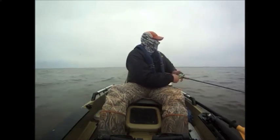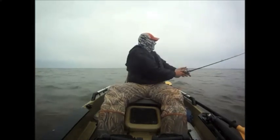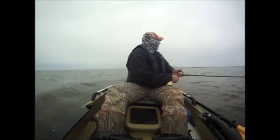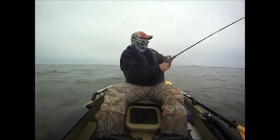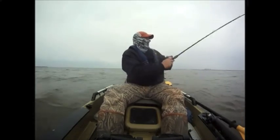One thing that's really important when catching trout during the winter is to make some really long casts. You'll notice how Jeff can really load that rod up and make a long cast, because sometimes the trout will hit right at the end of the cast — and there he is. He let it sink, made a couple of cranks, bumped it a couple of times, and boom, the trout was on.